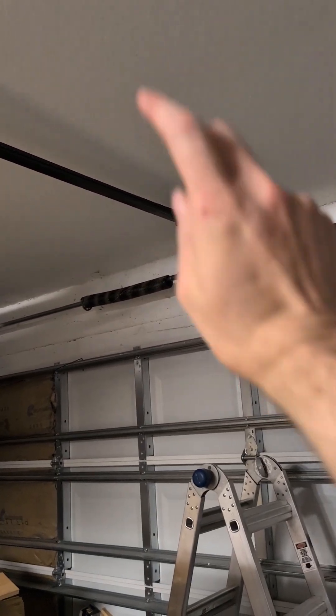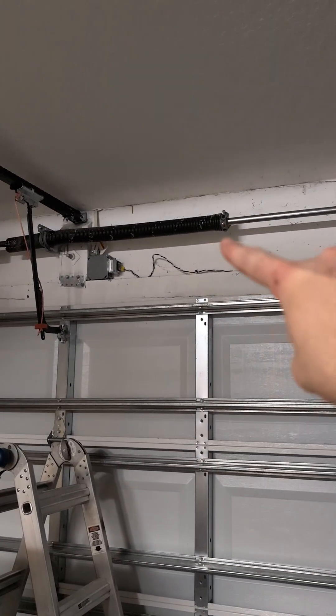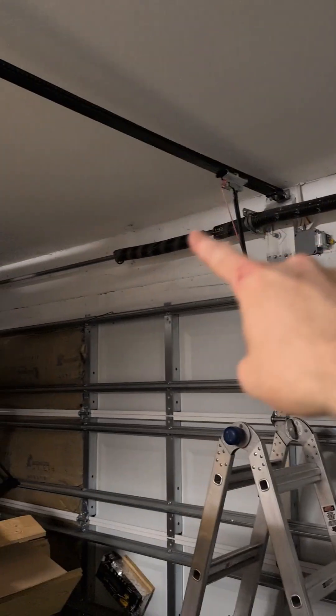Step one: determine they're broken. Pretty sure that means it's broken. Fixed, but can't support the door. Not working.